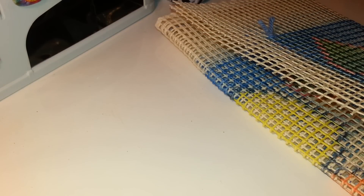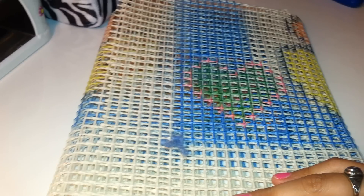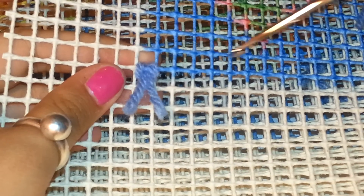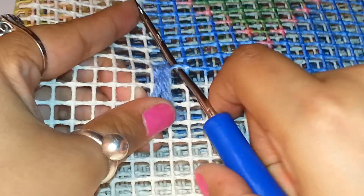I'm going to show you real quick how to use it. I don't have much space on my table and mind the noise in the background — those are my kids playing. I'm keeping it folded here because this is the beginning. You're going to take the latch hook and put it into one of the little squares on the canvas. You stick it in the hole, making sure the little hook is facing down, because if not it's going to be very hard.